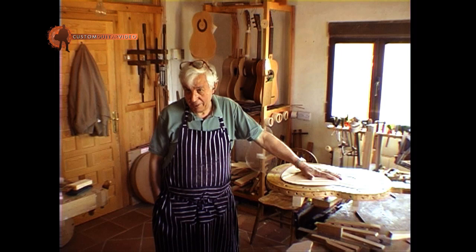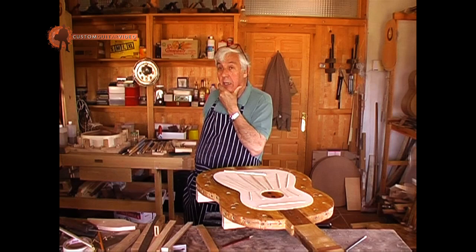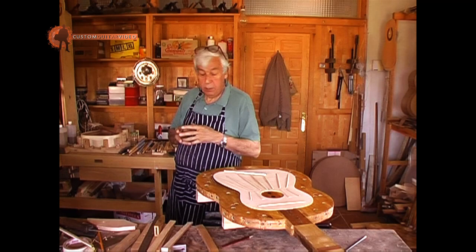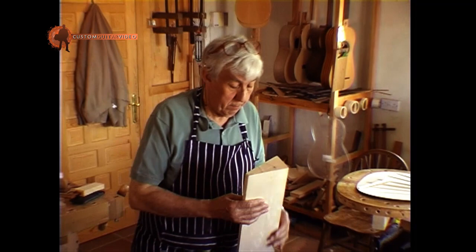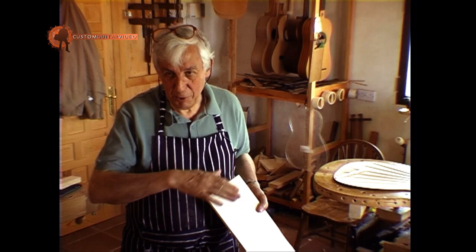It's not the only thing that makes an instrument, but it's the fundamental. It's something I've already written in my book. My son and I have been producing instruments with the soundboard in three or four pieces, and the same for the back. The reason being is that, in a small piece of wood like this, to make half of the soundboard — unless you find a perfect spruce tree — it's difficult to find that quality all across.